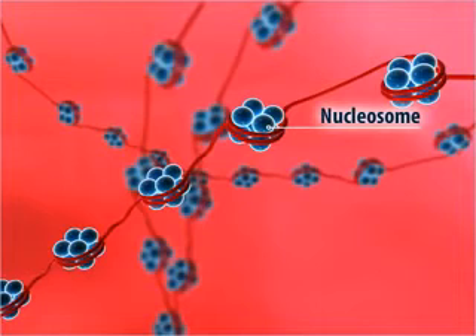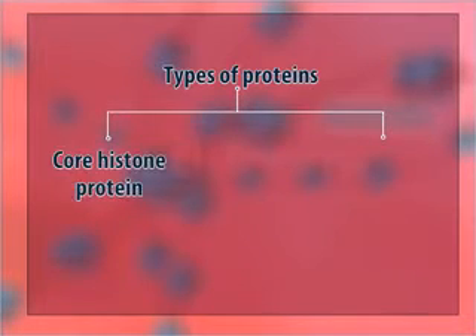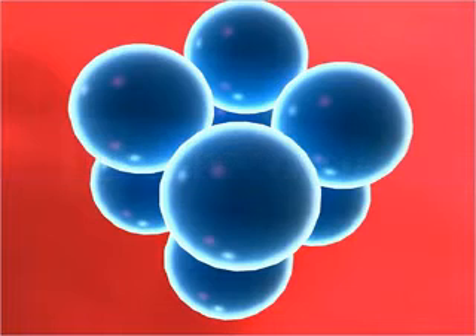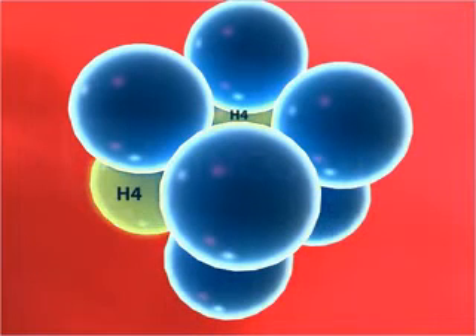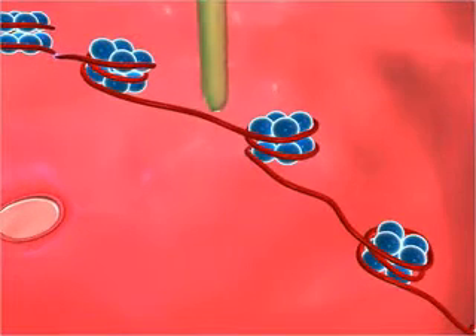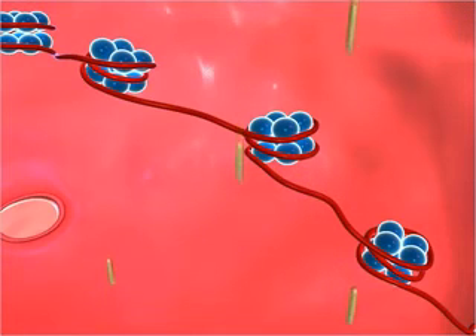The proteins that form the nucleosomes are of two types: core histone proteins and linker histone proteins. The core histone proteins form an octamer assembly of nucleosomes. The octamer contains two copies each of the four proteins H2A, H2B, H3, and H4. This configuration of histone proteins is called the core of the nucleosome.